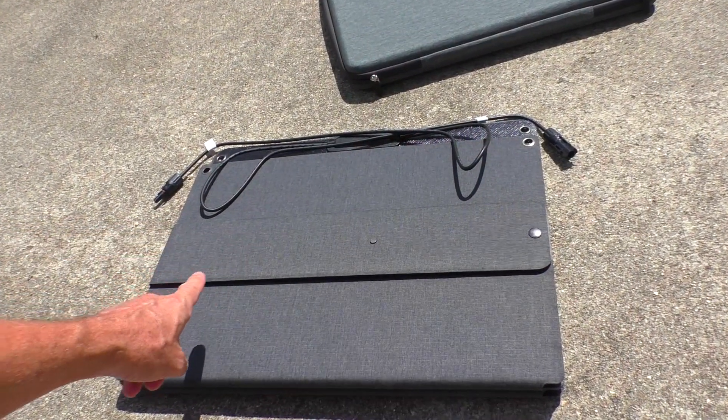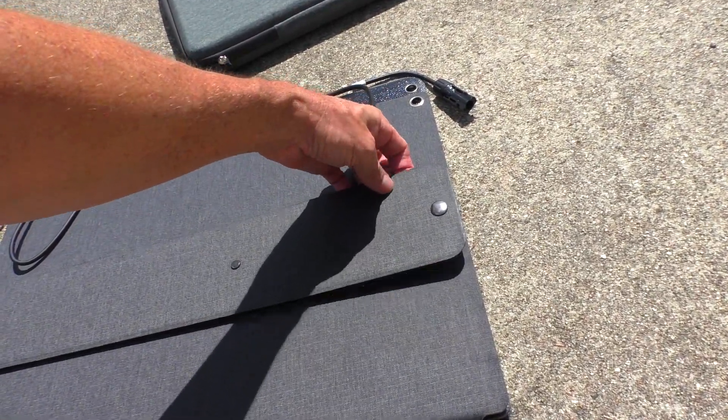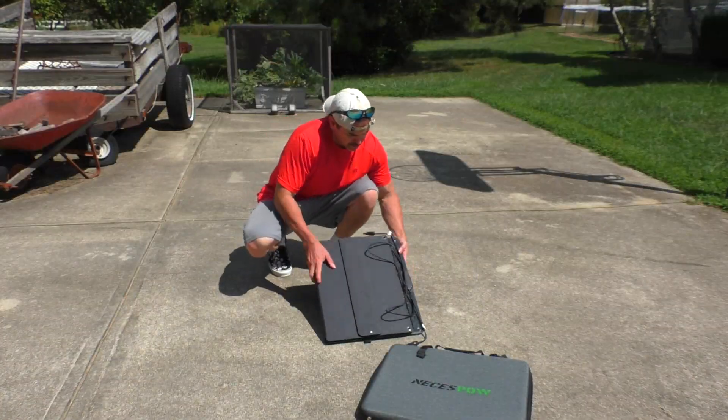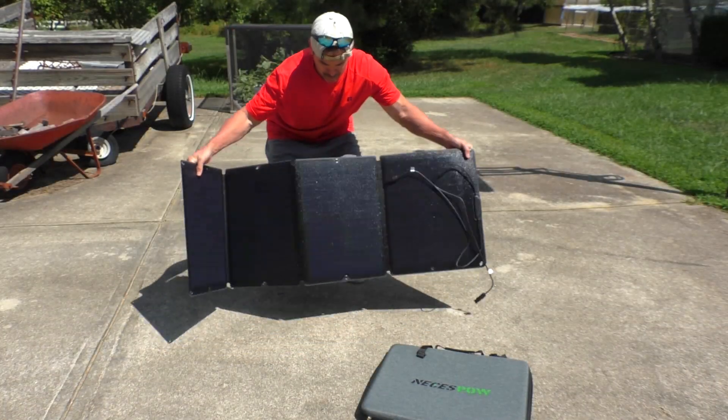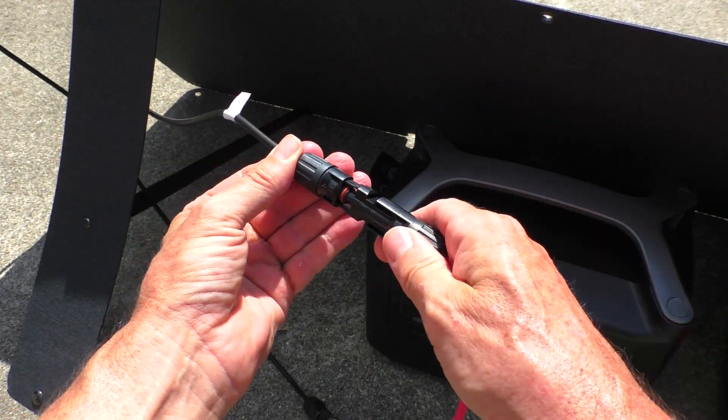On the back side of the panel are these little legs that are held in place by a snap. Hook up the MC4 connector.